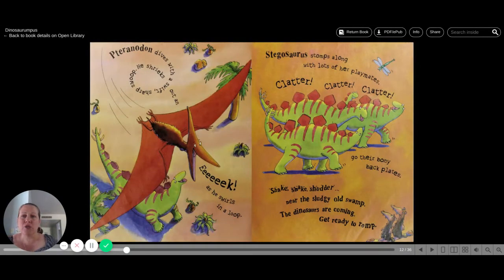Pteranodon dives with a swift, sharp swoop. He shrieks out an eek as he swirls in a loop. Stegosaurus stomps along with lots of her playmates. Clatter, clatter, clatter go their bony backplates. Shake, shake, shudder near the sludgy old swamp. The dinosaurs are coming. Get ready to rump.